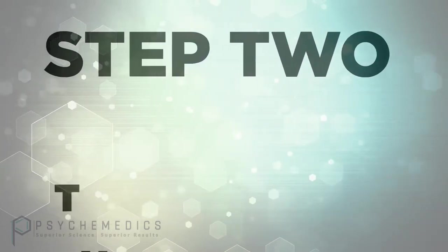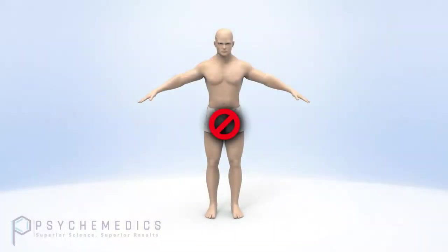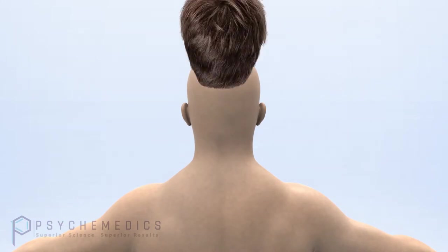Now you are ready to move to the second step: the collection. Before removing hair, you must decide which part of the body you will collect from. Whenever possible, head hair is always your first choice. When collecting here, make sure you look for a collection site away from the crown of the head.